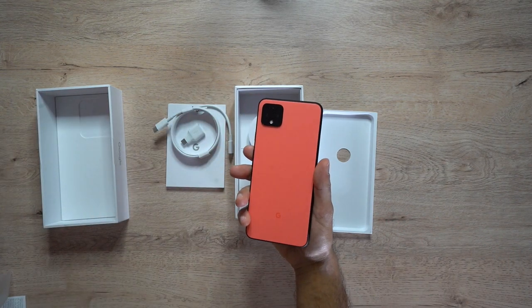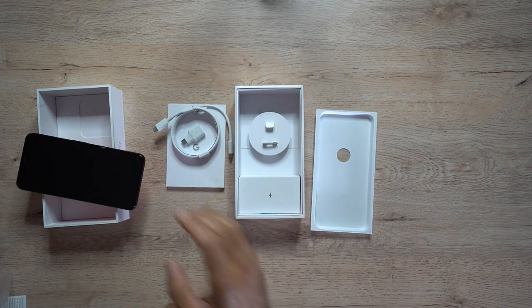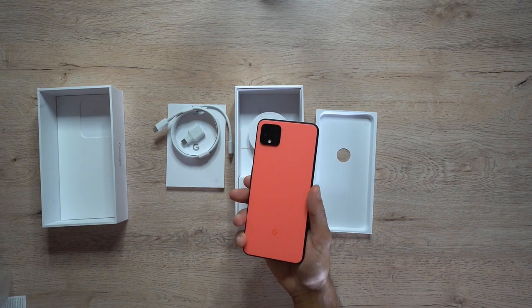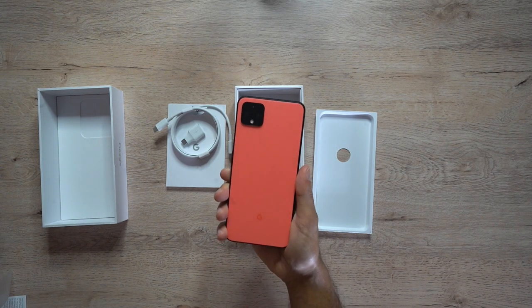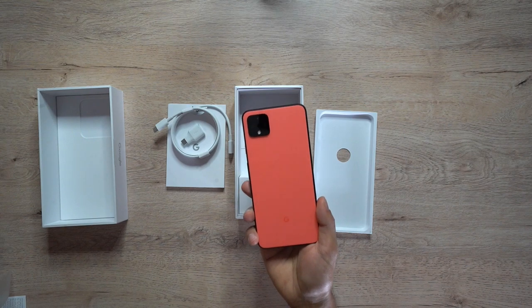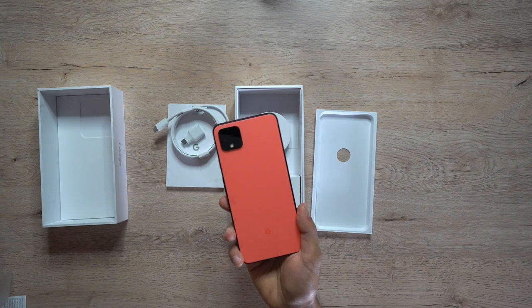I hope you found that unboxing useful. I'm going to do a lot more reviews on the Google Pixel 4 XL and comparisons with the iPhone 11 and Samsung. I also have a dedicated video coming out on the astrophotography feature on this Google Pixel 4, so make sure you hit that subscribe button so you don't miss that. I hope you found this quick unboxing video useful — catch you guys at the next one, take care!